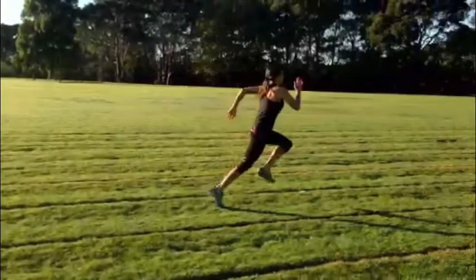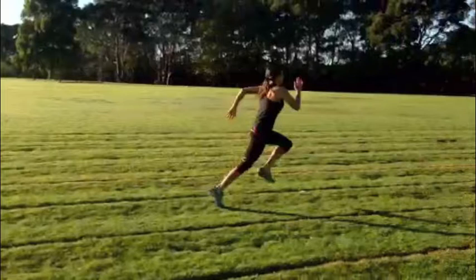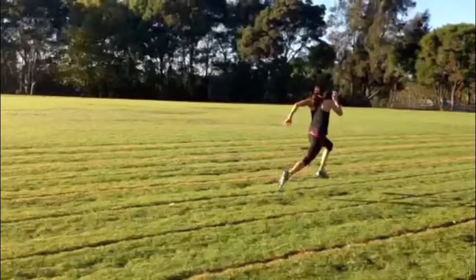Once the sprint has commenced, students must maintain an erect position and ensure arm and leg movement is synchronised. Students' knees should reach hip height and ensure their shoulders are not rotating throughout the race. Now let's look at this technique in full speed.